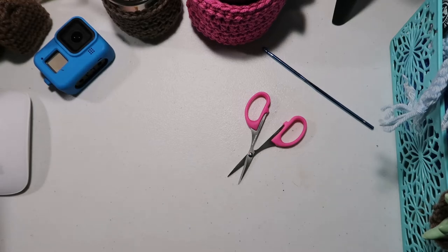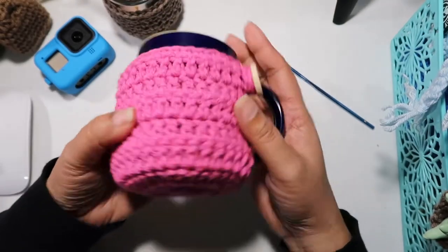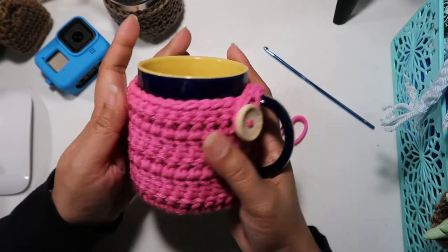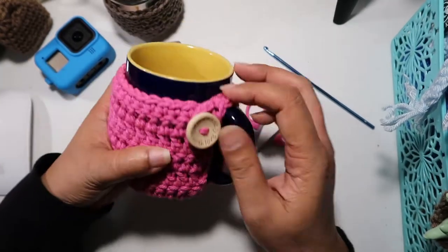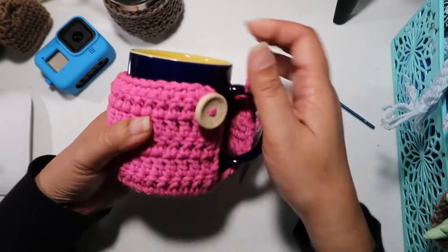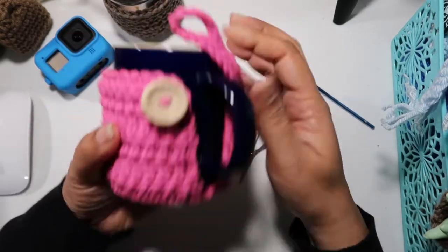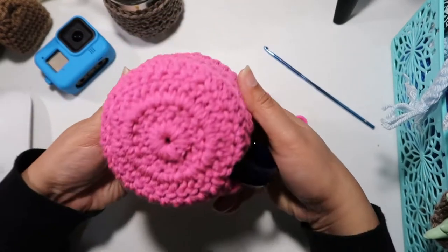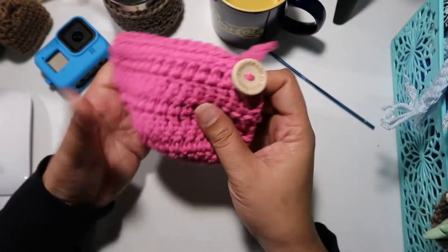Alright, this is the video that everyone has been waiting for — the crochet mukosie with the bottom. I'm still working on adding crochet patterns to the channel before the end of the year, so that's what we're working on today. This is very simple, and I'm not going to waste your time, I'm going to go ahead and jump into the pattern.